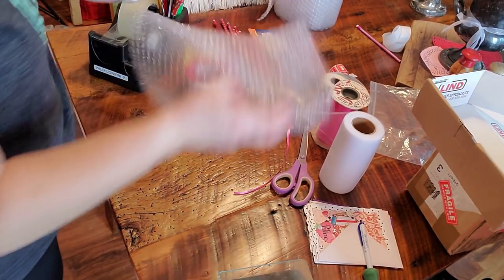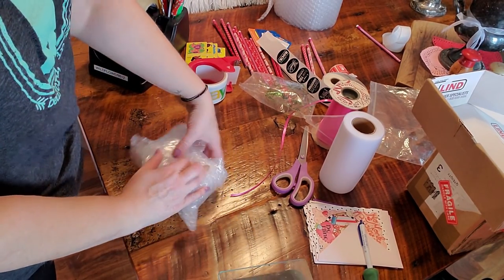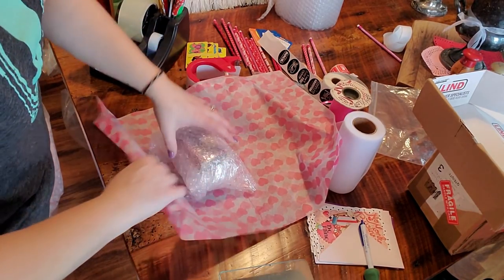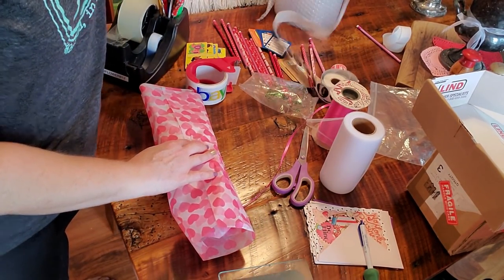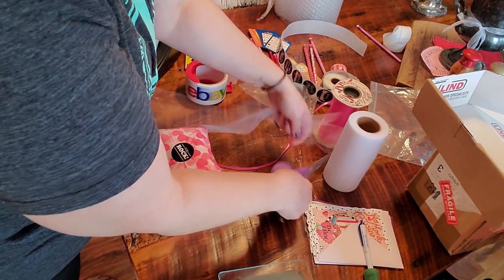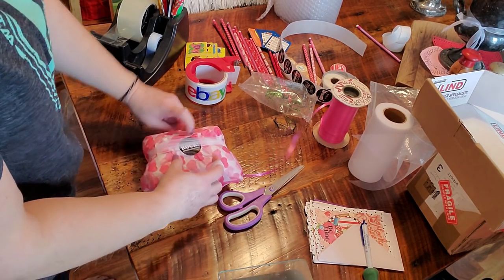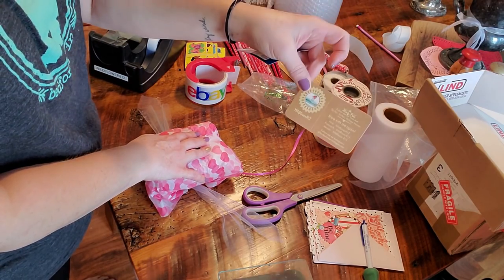I tend to double bubble wrap — that kind of rhymes. It just adds that extra layer of protection. Put it in the middle and close in each side, and it's nice and protected. Then I take my tissue paper, lay it out, put the item in the middle, roll it down, and hold it up on the side. You can use tape, you can use ribbon, or you don't have to use anything — you don't have to use tissue paper at all. I cross the ribbon just to make sure it stays secure and the embellishments on top will stay in there too. I always put a business card in as well.